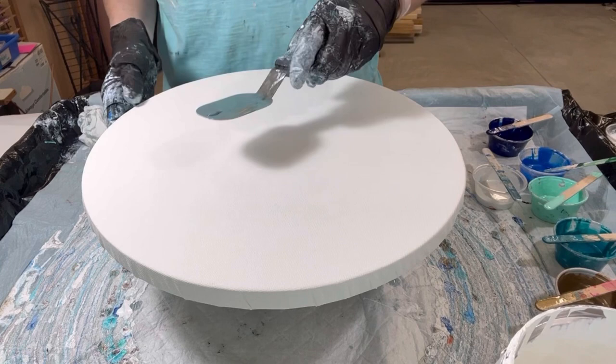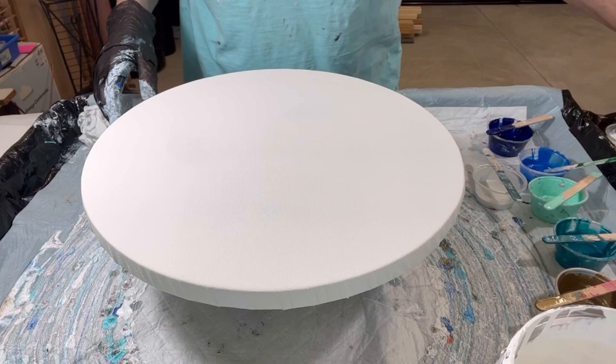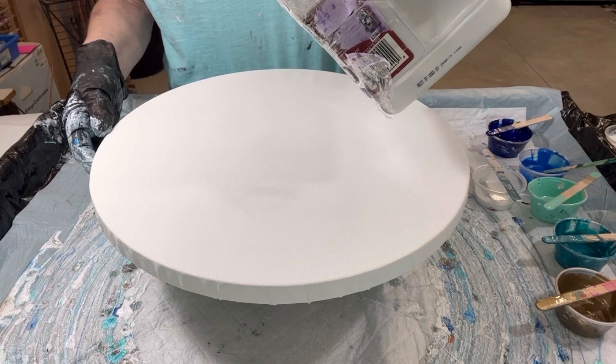I've got my palette knife, and I'm going to use my biggin' again. The idea is we're going to do this swipey, stretch it out, spin it out. Hopefully you'll have a very beautiful piece when we're all done here. I'll call out the colors as we go, and I'll also list everything in the description below.